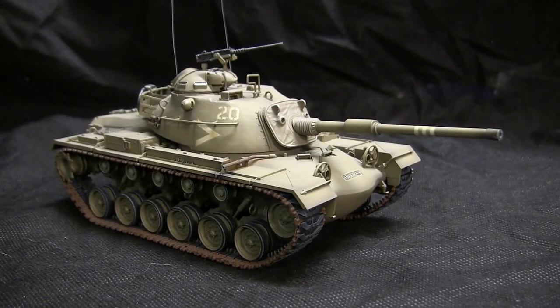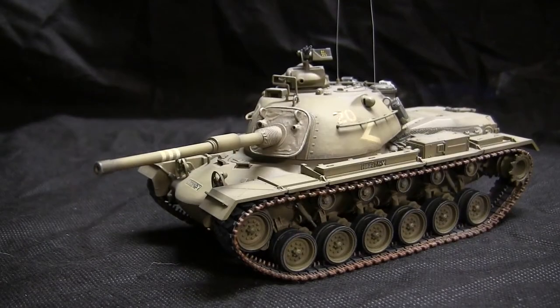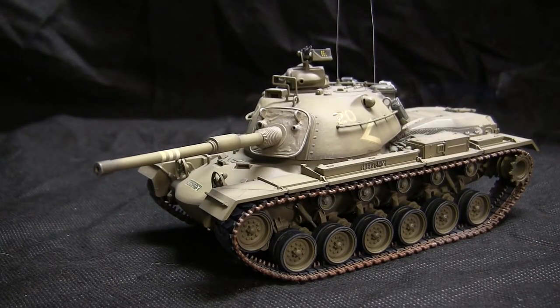Hello all, this is John from EastCoastArmory.com and I'm here today with a model showcase video for this 1/35th scale IDF M48A4 Patton tank. Unlike a lot of my 1/35th scale showcase videos, this model here is currently for sale and is available right now through the EastCoastArmory.com website.